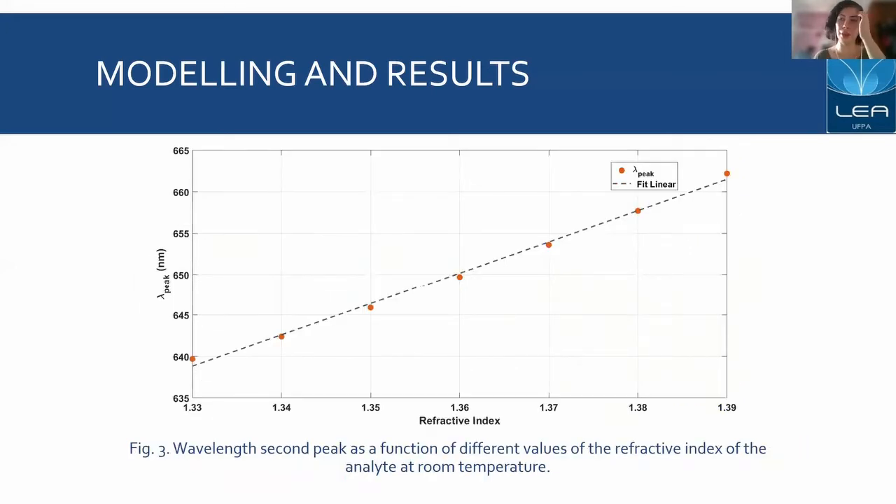In Figure 3, we have the dependence of the wavelength location of the resonance peak on different values of refractive index at room temperature. For the characterization of the dispersion of the optical medium, we have a sensing rate of 17,647 nanometers squared per refractive index unit from the two resonance peaks.